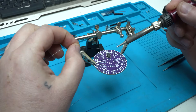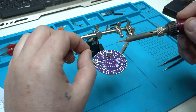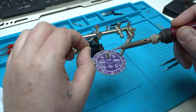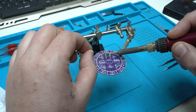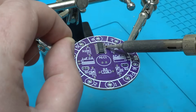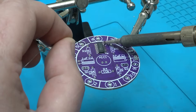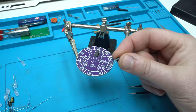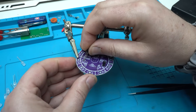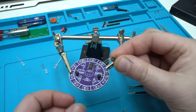First I'm going to solder the integrated chip CD4017. I need to be extra careful with this one.